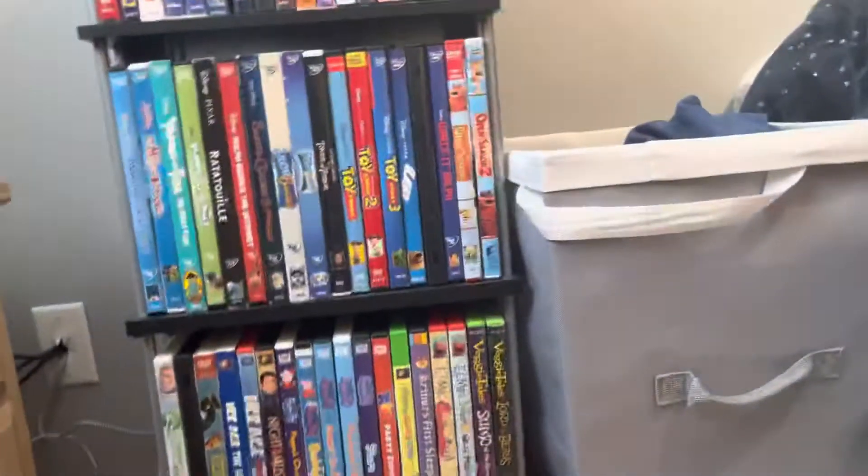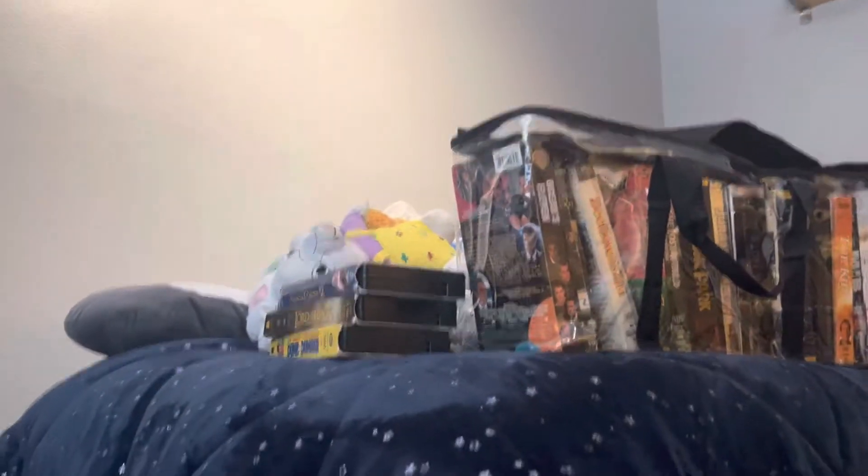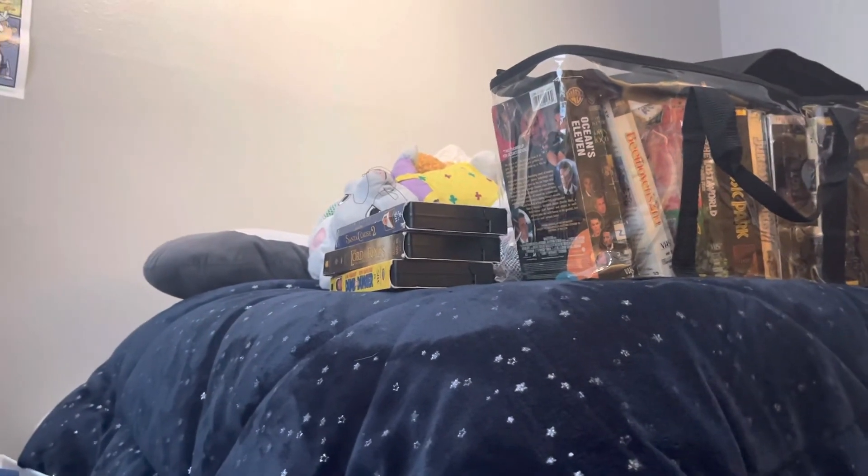Now I'm going to put this away and get these back on my shelf. And that's it for my Sony Wonder VHS and DVD collection. I will see you all in the next video. This is John the Media Fan, signing out.